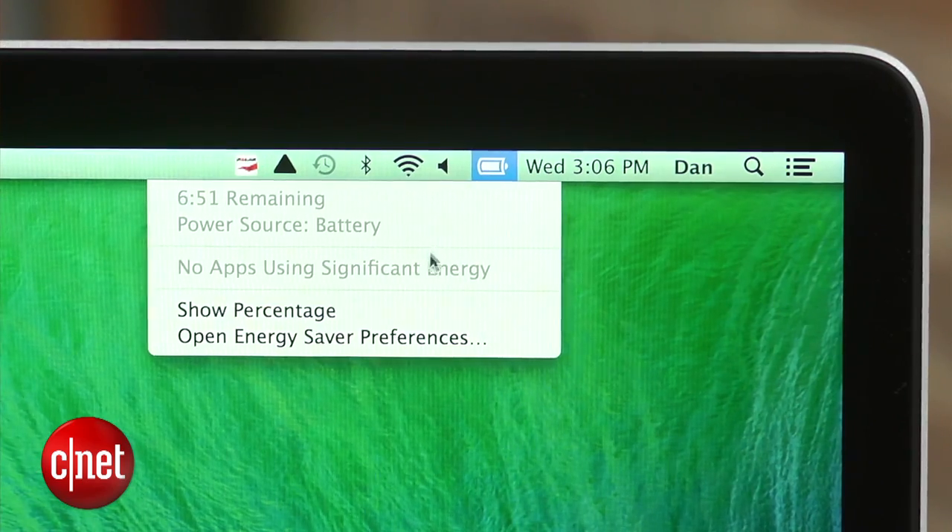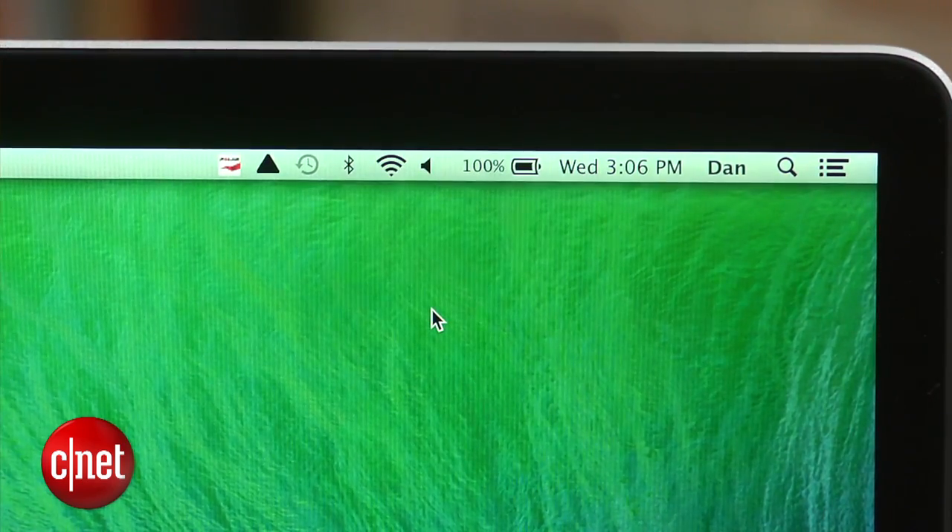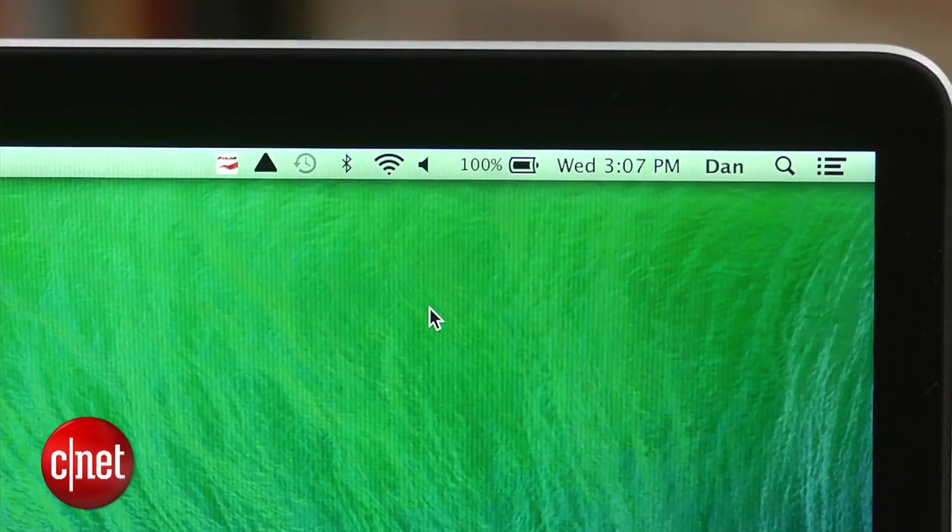The next thing you will want to do is enable the battery percentage indicator. Click on the battery icon in the menu bar and select the show percentage option. While this won't actually increase your battery life, it will make it a lot easier to monitor.